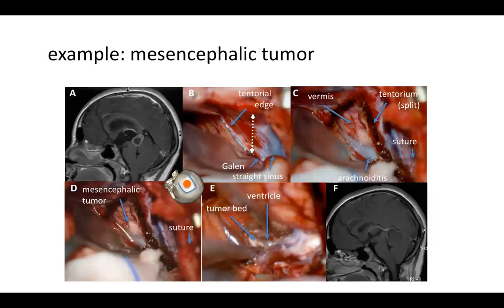This is another example — a mesencephalic tumor. We reach the tentorium edge and expose the straight sinus and the vein of Galen. Once we have split the dura, we expose the vermis and observe the arachnoiditis. By dissecting the tumor from the tip of the vermis, we expose the mesencephalic tumor, which is then dissected, fragmented, and resected. In the end, we have the tumor bed and access the ventricle through the tumor.